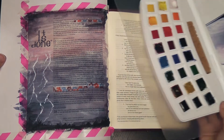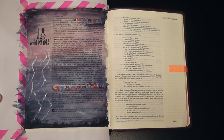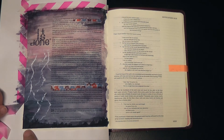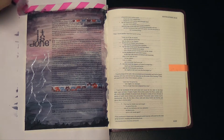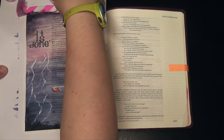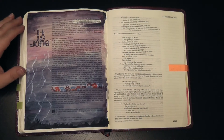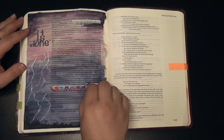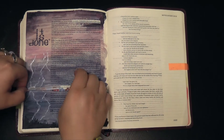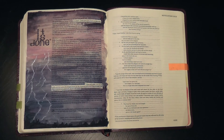I'm peeling off that washi tape very carefully that's been holding my page down, and I always love this because it just leaves behind a nice clean line around the edge. Then same thing with the verses — peeling off the washi tape that's been protecting them from being covered in watercolor. And there is the new Bible page.